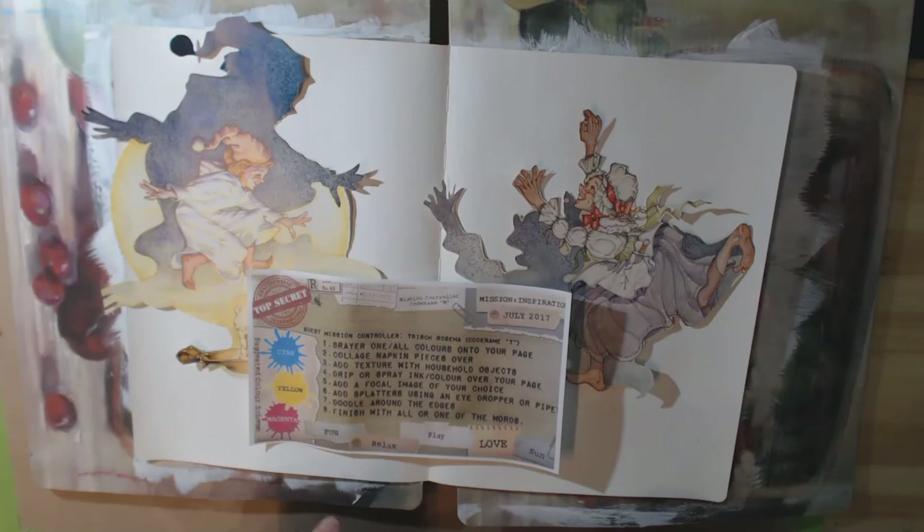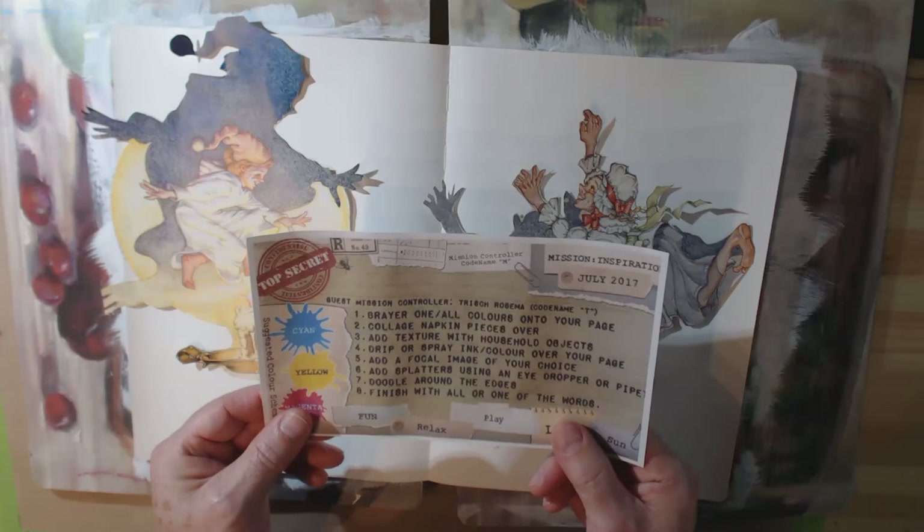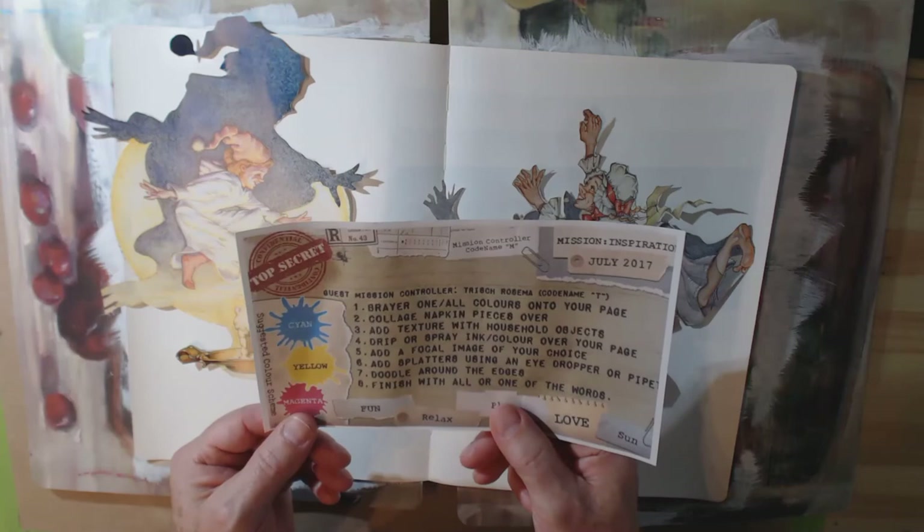Hi, it's Stephen here for Bland Designs, and today I'm going to do a video working on the Mission Inspiration for July 2017 from Mike Deacon. The requirements say that you have to briar on one or all the colors on your page, and the colors this month are cyan, yellow, and magenta. Then you're going to collage napkin pieces over that and then add texture with household objects.